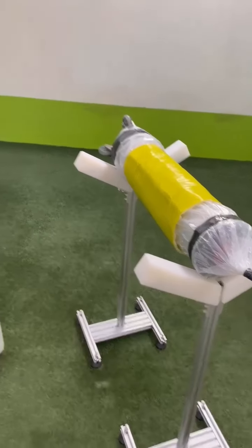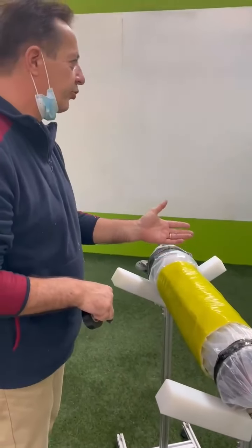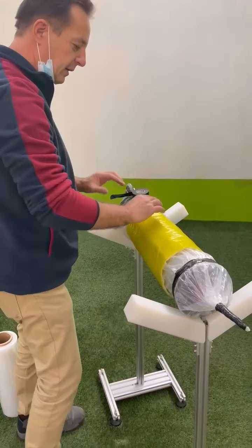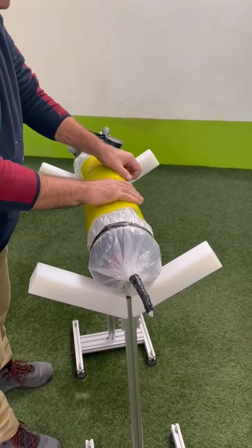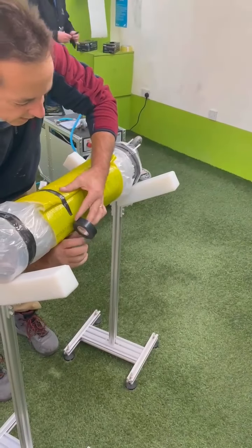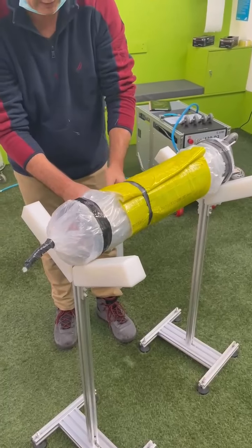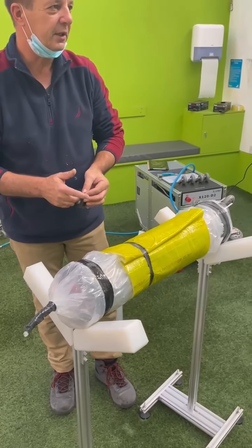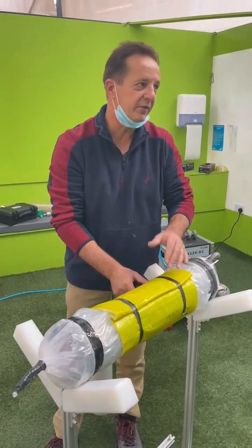Then we take the electrical tape, because you want to mount the patch to the packer. When you push them in, you don't want them to slide into different positions, so you have to fix them on the packer. You can pull it together and make a wrinkle. One and a half times wrap with electrical tape — not more — because if you do it too many times and wrap it around, it won't expand.